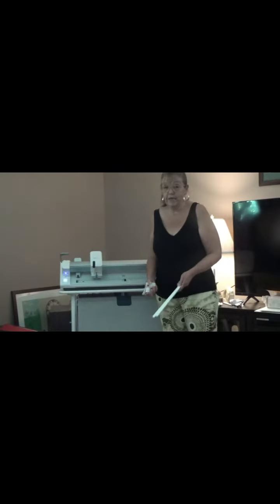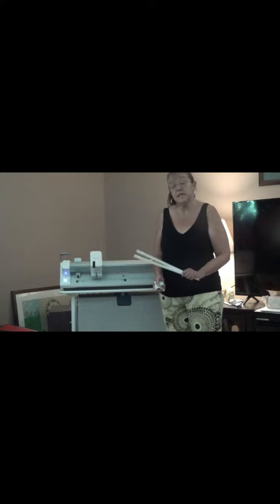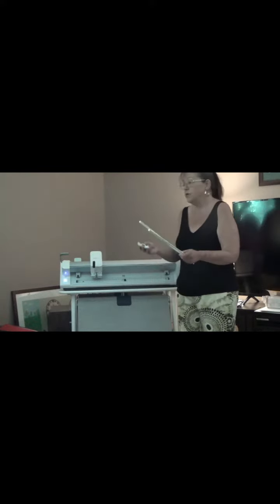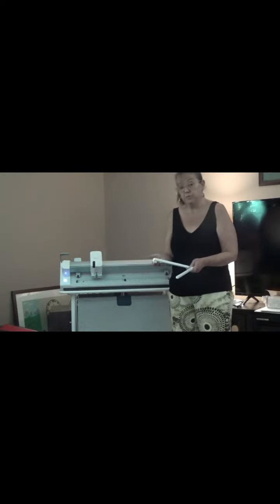Hi everyone, Aunt Di here. I just want to show you how easy and quick it is to set your Venture up so that it will use a mat. When you get your Venture, you get these three extra pieces.